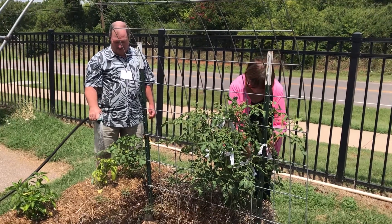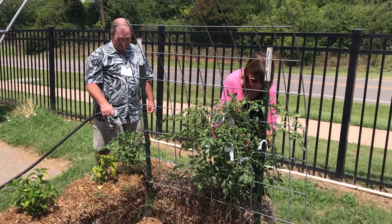We have a new fact sheet on straw bale gardening that just came out, that teaches you how to build your own straw bale garden. It's a really easy way to garden in your own backyard without building any beds. And with the fall gardening season coming up, it's actually the perfect time right now to start planting and getting your beds ready.